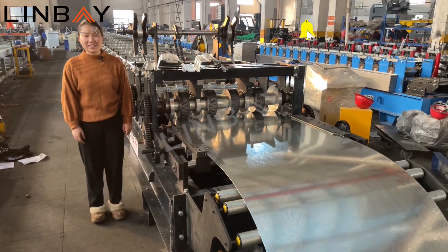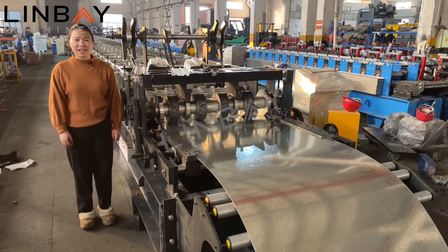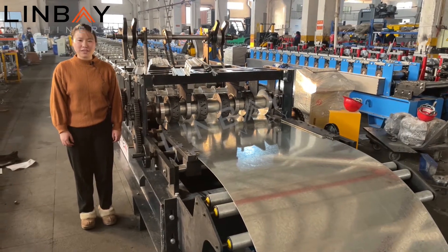Hello, good morning everyone. This is Lydia from Linbei Machinery. Glad to see you. Today I'd like to introduce you to our metal deck reforming machine.